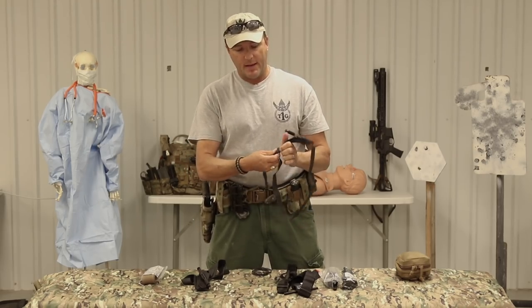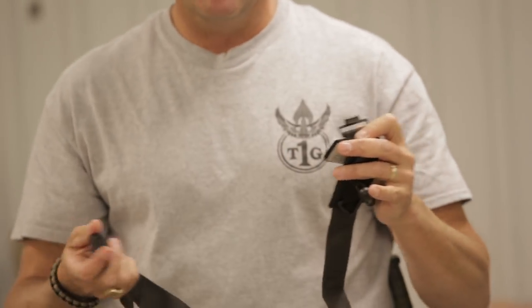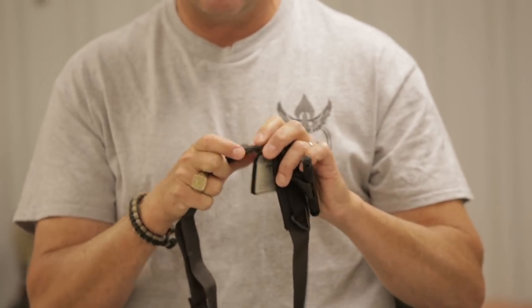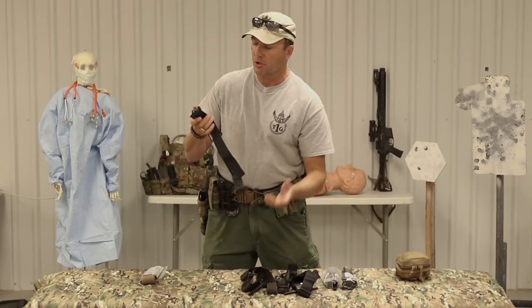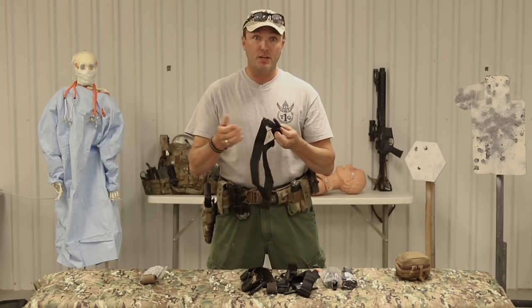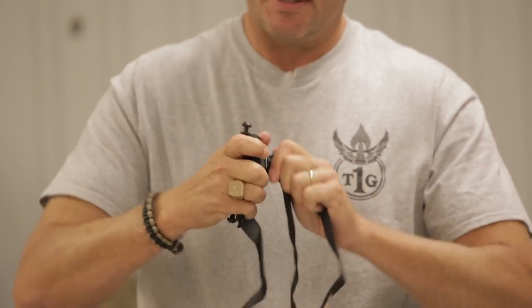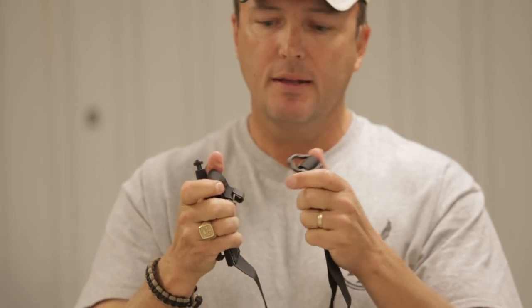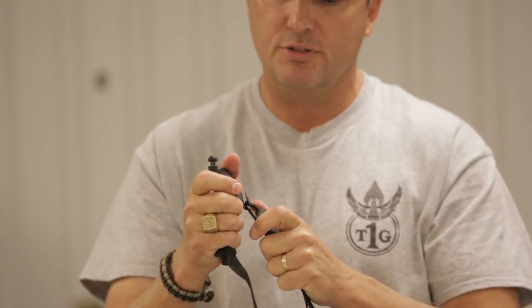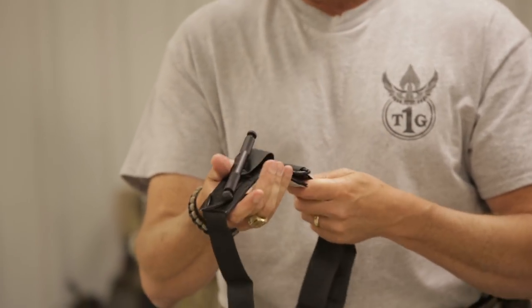However, people would complain about this buckle. The hook on the buckle would actually straighten out - the metal would pull flat if you tightened it enough. Sometimes on big bleeders with a large wound, you've got to tighten that tourniquet up a lot. On the new and improved SOF-T - the Special Operations Forces Tourniquet - they've greatly reinforced this latch. It's much thicker, heavier steel, and because of that they had to make the actual insert much heavier steel also. Very, very sturdy. You're not going to break the windlass. This is a wider tourniquet and it works great.